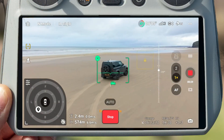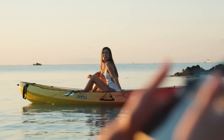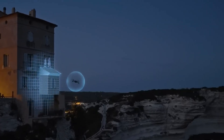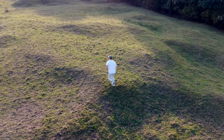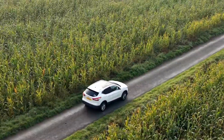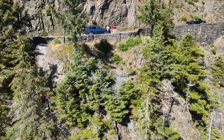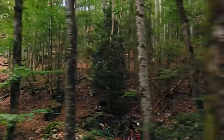Tracking also gets a major upgrade. The Mini 5 Pro adds a front-facing LiDAR sensor, making it far more reliable when flying in low-light conditions. Combined with improved ActiveTrack algorithms, the drone can follow subjects with much more precision, even predicting movement for smoother footage. There's even a dedicated cycling mode, letting the drone keep up with faster subjects while maintaining stable, cinematic tracking shots. Compared to the Mini 4 Pro, tracking feels smarter, smoother, and more reliable.